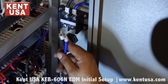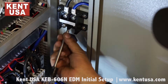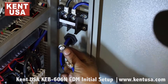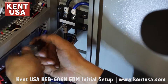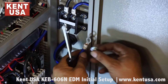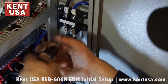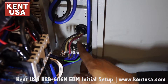Next, connect the output spark cable — remove the plastic cover and remove the screws. Make sure to correctly match the cables as labeled. Then connect the incoming power to R, S, and T, and ground to the E terminal.